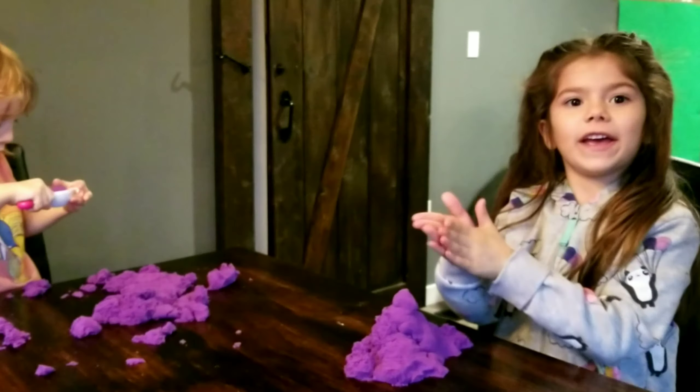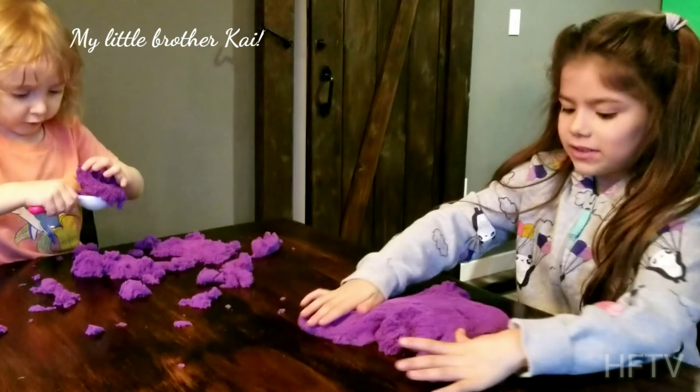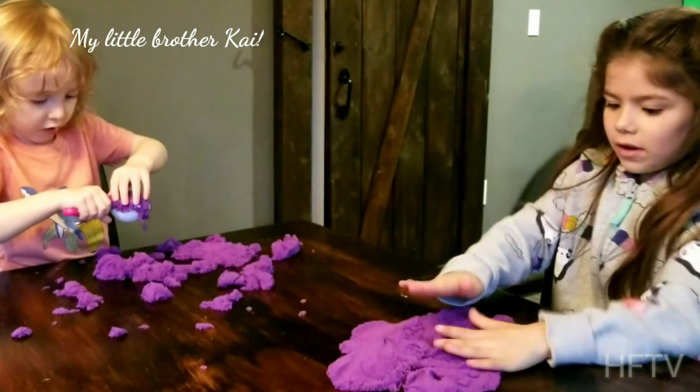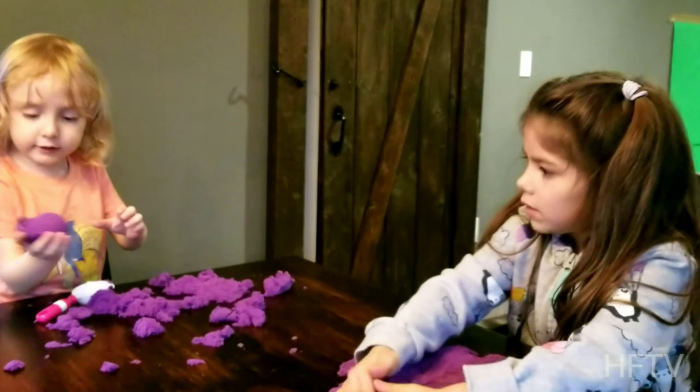I can mold it, I can mold it a lot. Look, I molded ice cream. Do you want to see a circle? I can march. It's an ice cream.